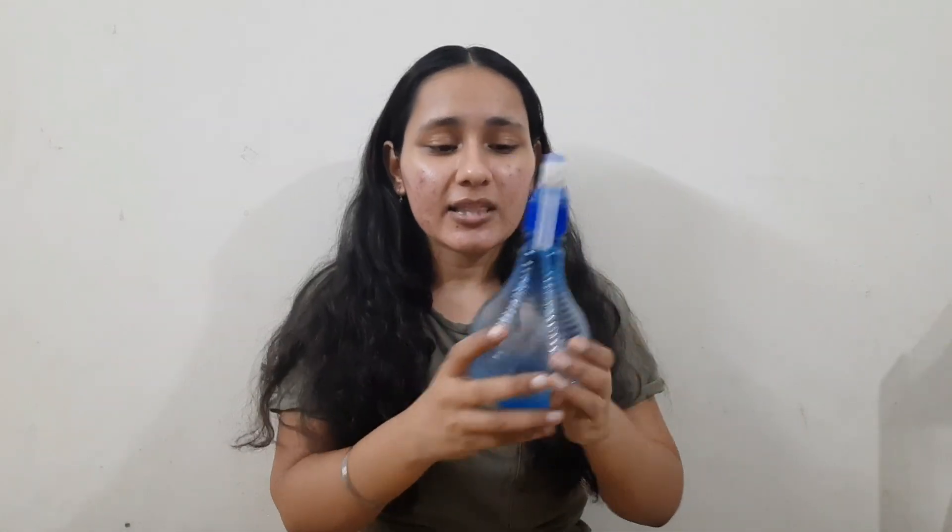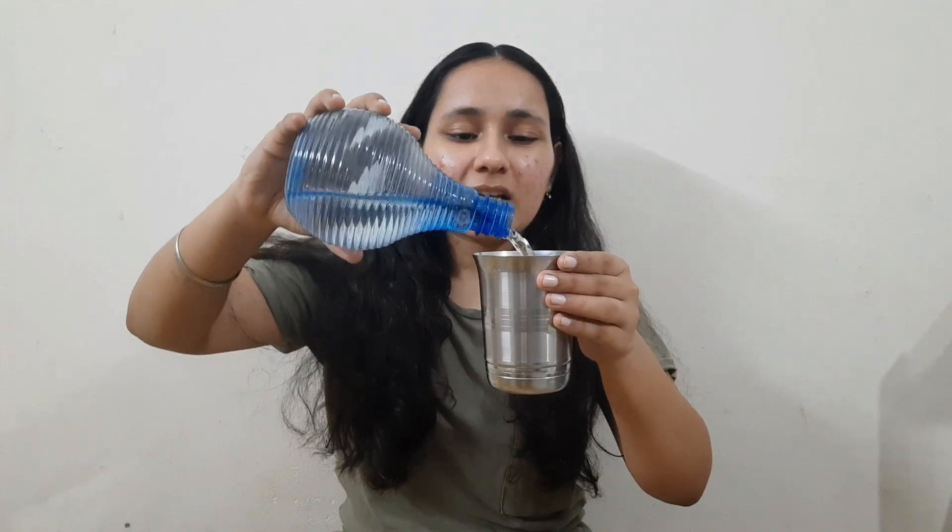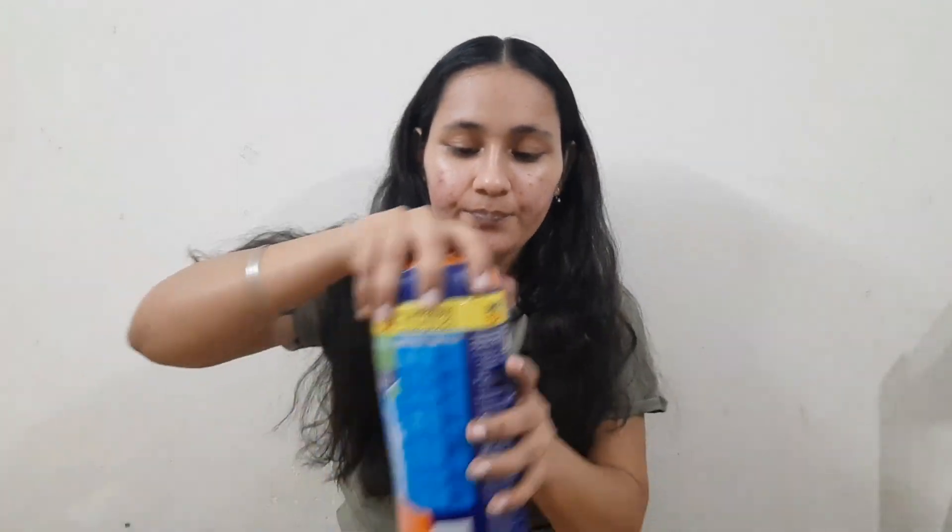I'll show you how to make methi water. I use just this much water — not too much water. I'll transfer it into a glass, and I would say it is more than half a glass. Then I will take methi seeds — approximately 20 to 30 seeds.